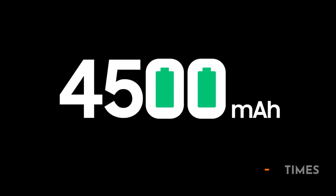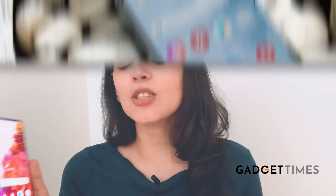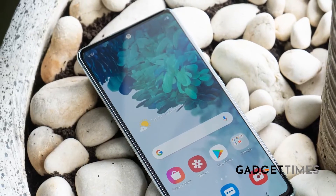Now let's talk about the battery. It's got a 4500mAh battery. There's a USB cable that attaches to the USB port here. It also has 25-watt fast charging. Basically, it's going to last you more than just a day — a day and a half.